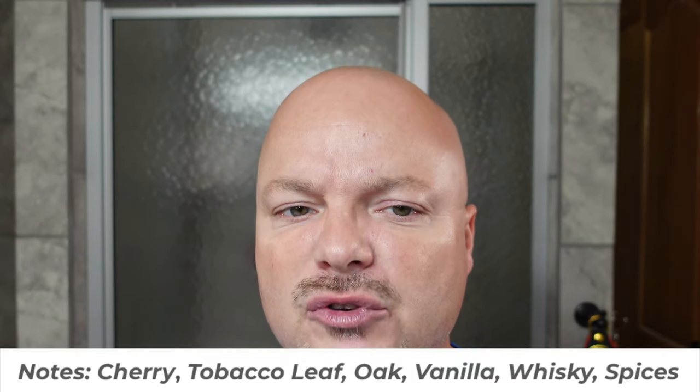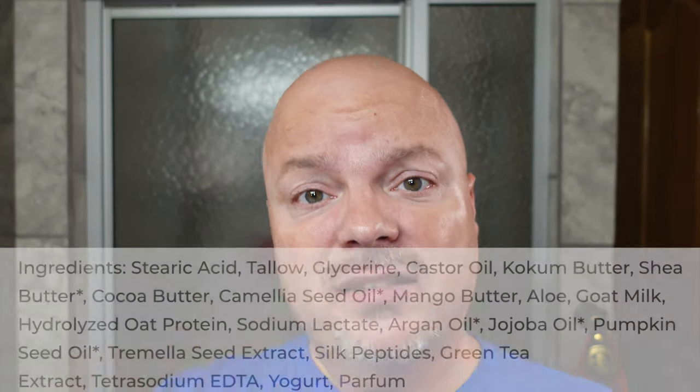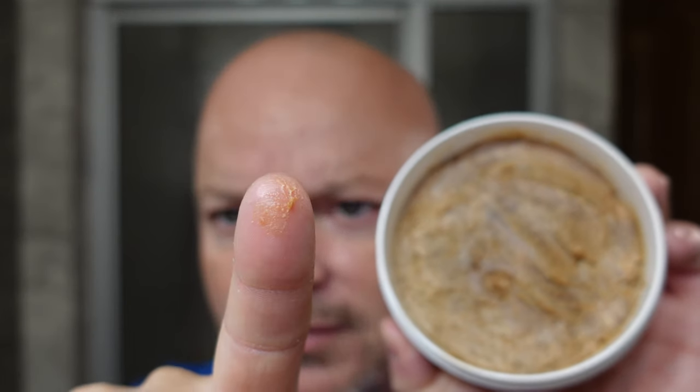It definitely smells boozy. It's got a stout scent to my nose. If you like good scent strength, you won't have to search for a scent on this one. This is the V4 tallow base. I did not enjoy lathering this soap — I did get a great lather from it, but it wasn't super enjoyable because this soap is super soft. You can see how if I just touch it, it comes off on my finger. So when you press it into the bowl and try to lather it, it just moves around and you're chasing it into the corners.